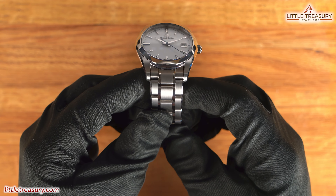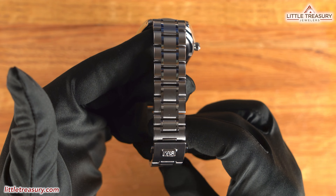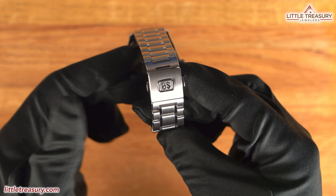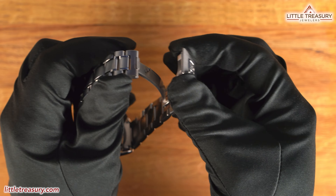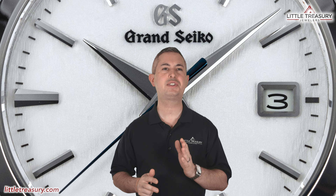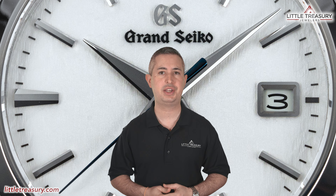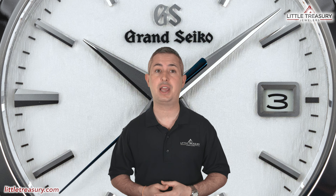The bracelet is a standard five-link design and has matte large links with Zeratsu-polished smaller links. A folding clasp with the GS logo can be found at the end with no micro-adjust. The Grand Seiko Quartz Snowflake SBGX355 is part of the standard Grand Seiko Heritage Collection. It's 100 meter water resistant, and it can be yours for $3,800.